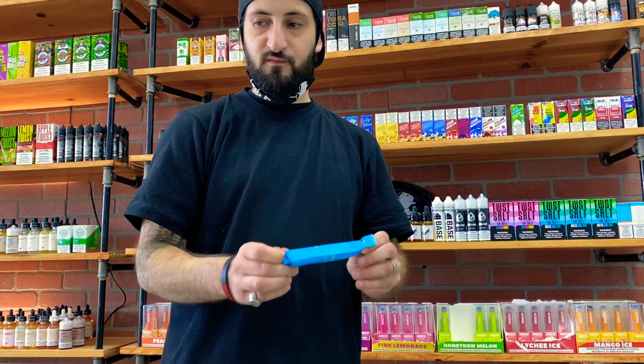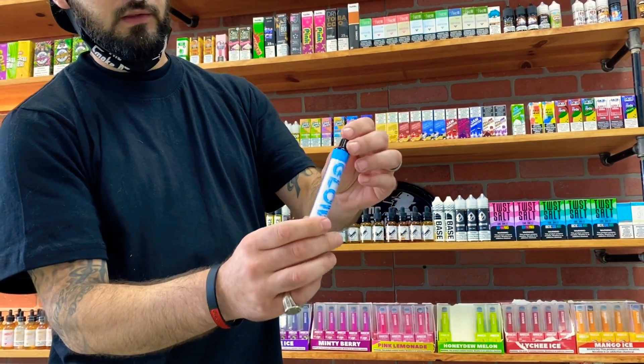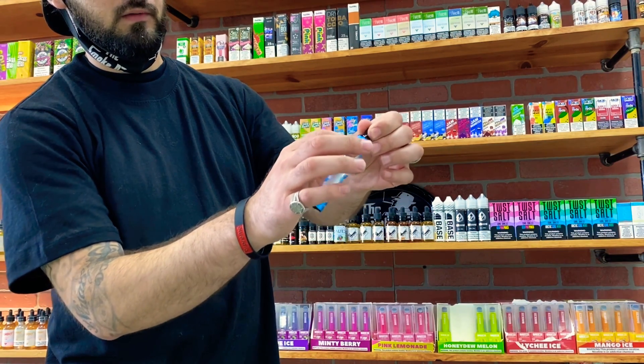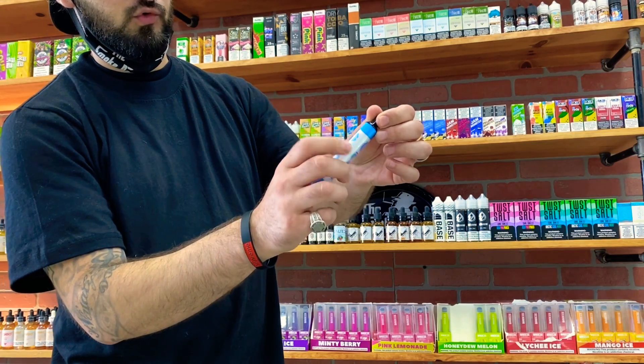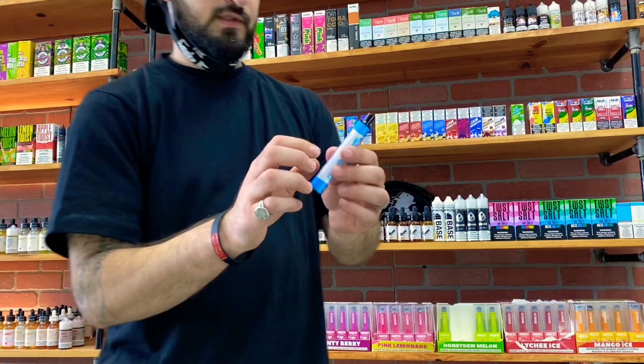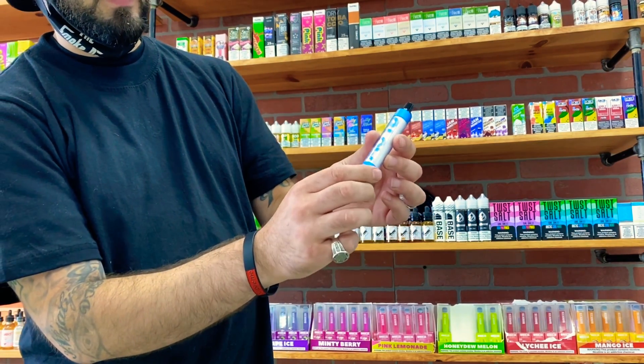Let's take the device out. Wow, the device is really, really nice — I love the way it looks. It's got like a clear, almost acrylic feel on the side. It's really beautiful. It's got the Mr. Vapor logo up on top and the cotton candy label on the bottom.